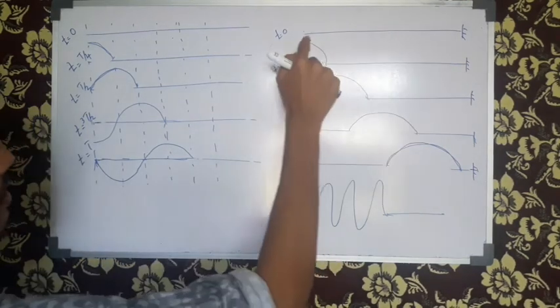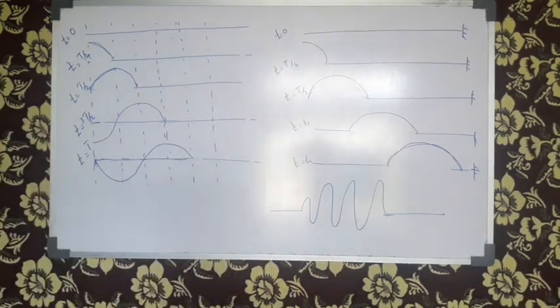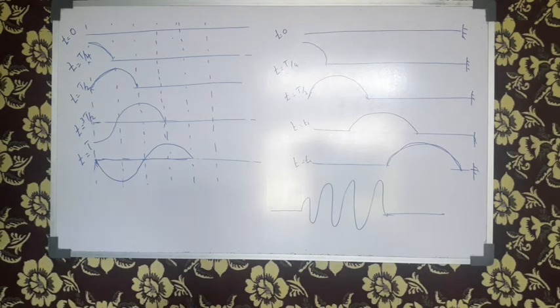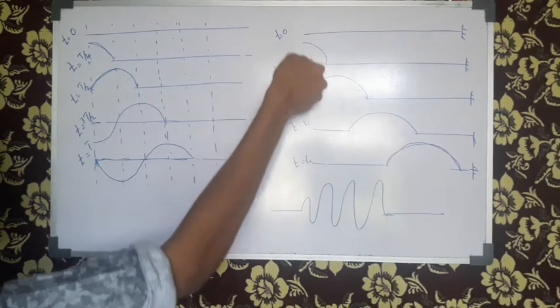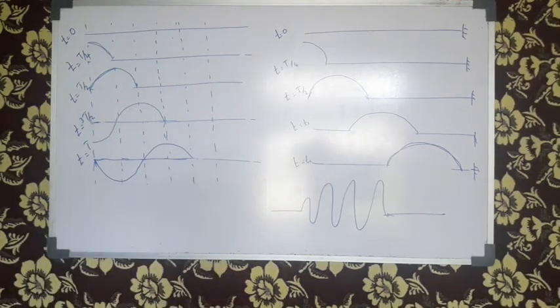How can we do this? This is a way to go. If you have the time, why do we do this? Because how do you do this? We will do it.